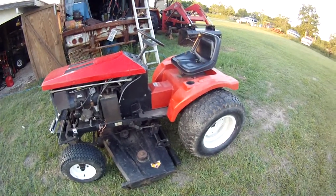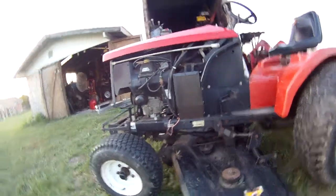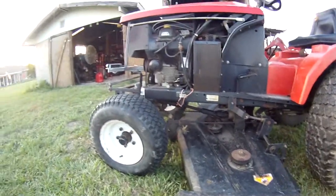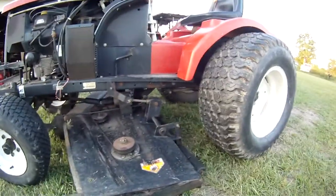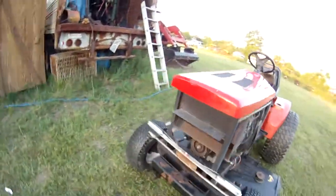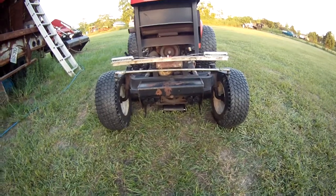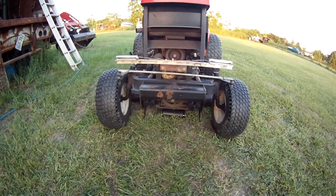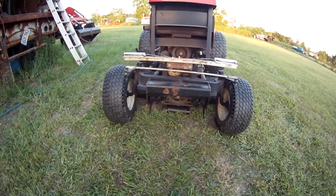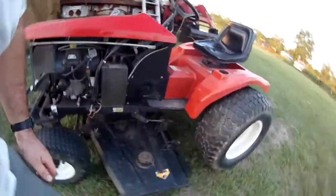It runs great. It's got the 20-horse Kohler Command twin cylinder, the 60-inch deck with PTO-driven shaft drive, hydraulic deck lift, and the front factory hydraulics already installed to run a front-end loader or blade. I'm looking for a loader — probably gonna end up making one for it.